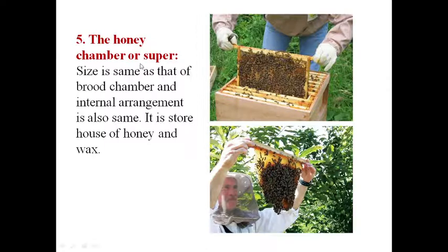The honey chamber, or super, is the same size and construction as the brood chamber. However, because the queen cannot enter, there is no egg-laying here. Workers can enter and store honey here, so this chamber contains pure honey. It stores honey and wax.